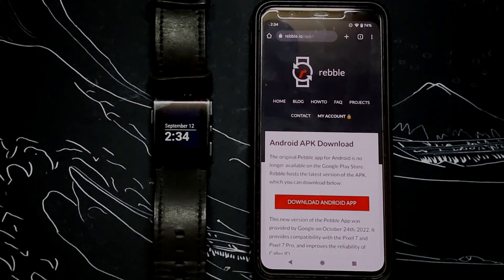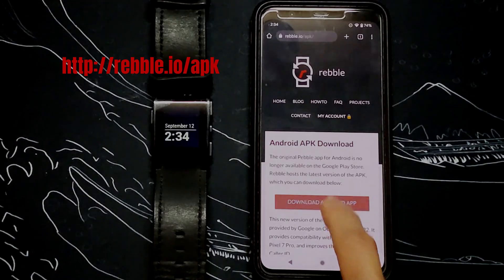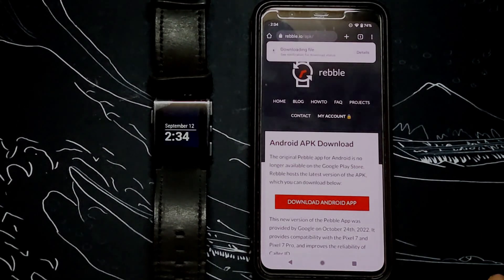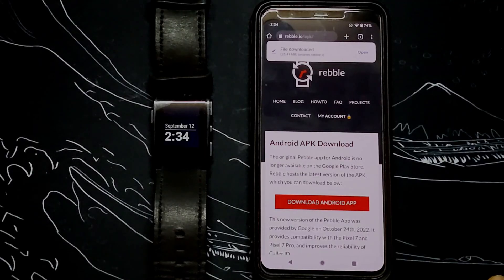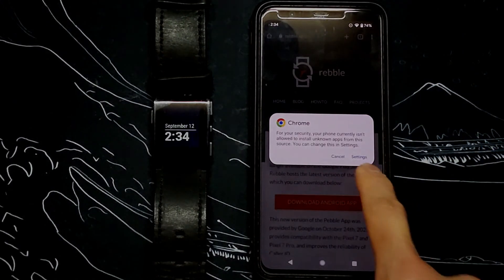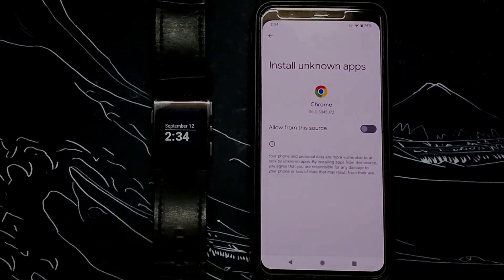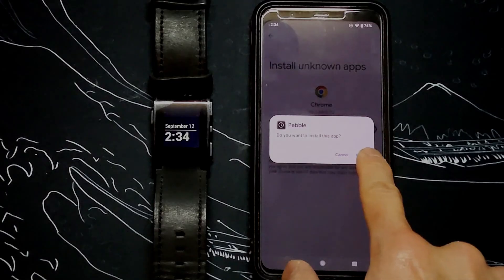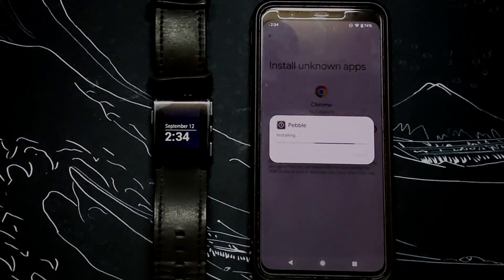On your phone, use your default browser and go to rebel.io.apk. Click on the download and once it's done, hit open. If you haven't enabled installing from unknown sources, it will let you enable it now. Once installed, go ahead and start the app.